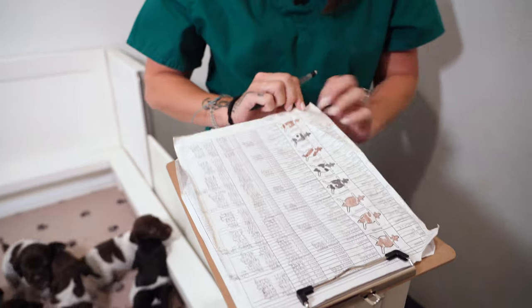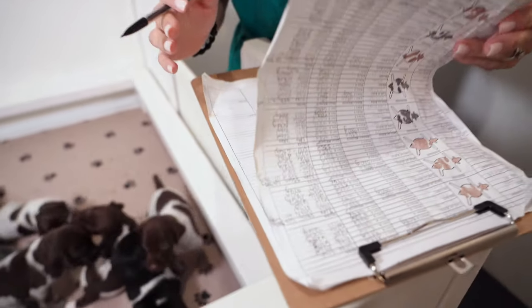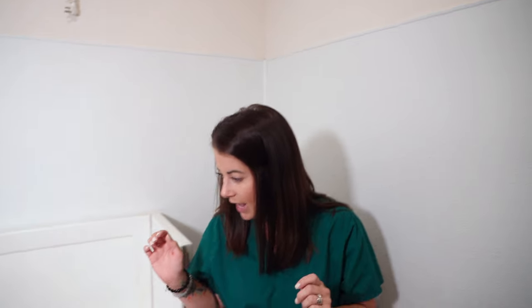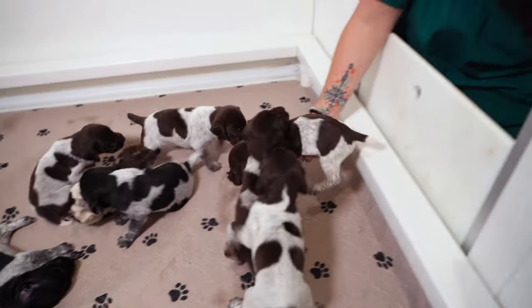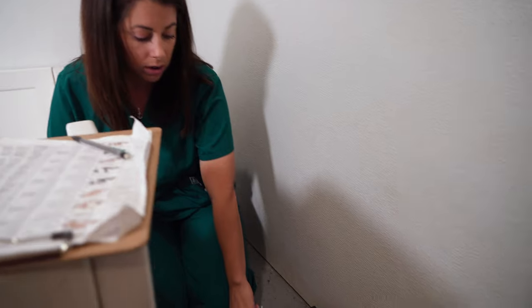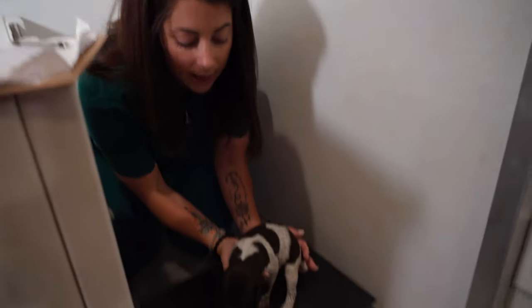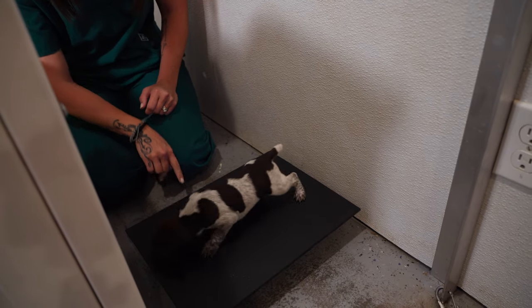I'm going to start by getting puppy weights. I've got my puppy scale and my puppy sheet — like I said, we've been weighing daily. I've got lots of notes here and these sheets get a little more wear and tear than they normally get. I should have used cardstock — FYI for myself next time. We are going to move to weighing in pounds now because we've been weighing in grams for the most accurate weight, and now they're big enough to weigh in pounds.